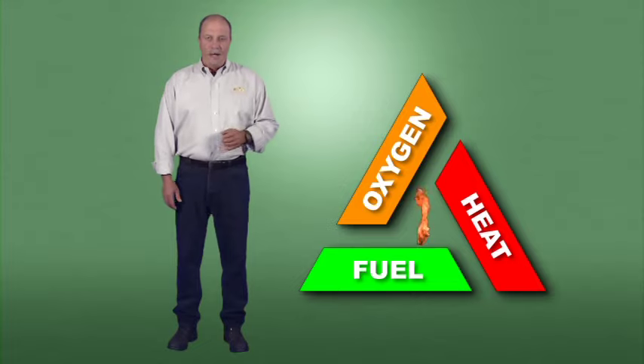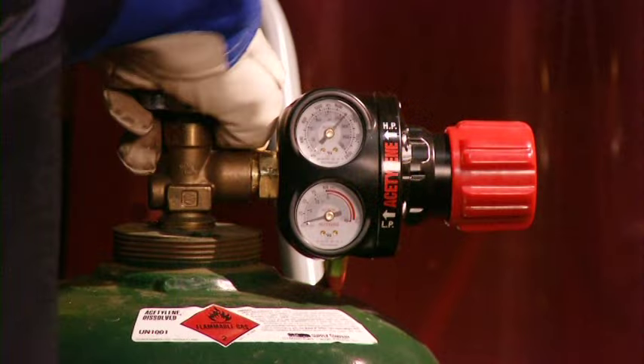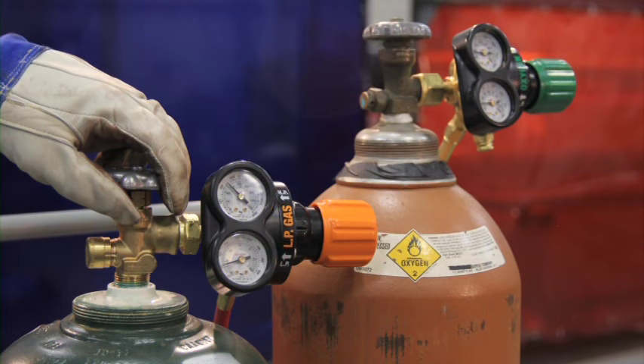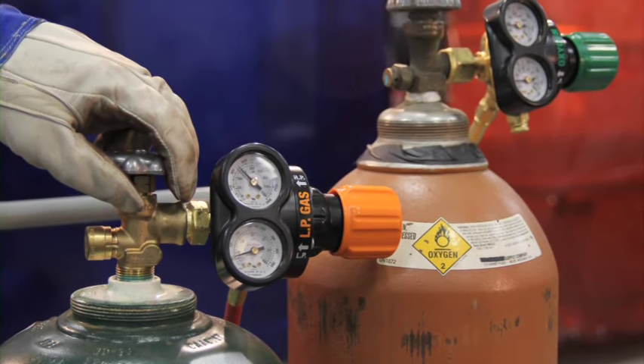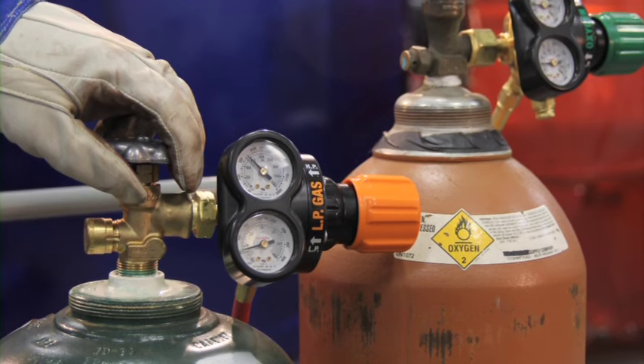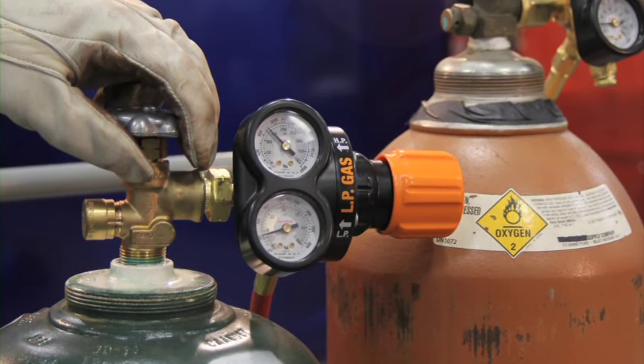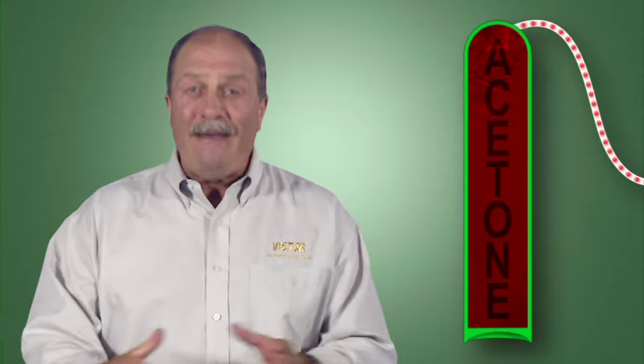Now let's discuss fuel gases, which are another component in the triangle of combustion. The most widely used fuel gas is acetylene. Other fuels, commonly referred to as alternate fuels, include LP gases or liquefied petroleum gases such as propane, propylene, and butane, as well as compressed gases such as natural gas and methane. The basic structure of an acetylene cylinder is very different from other cylinders — it contains a porous mass saturated with liquid acetone, and the acetylene gas is pumped in and absorbed into the acetone. As you use the gas, it's released from the acetone.